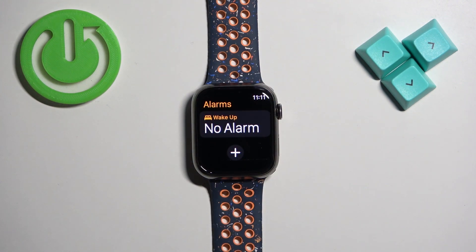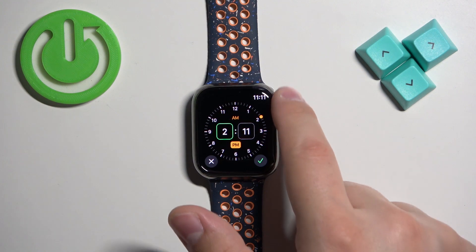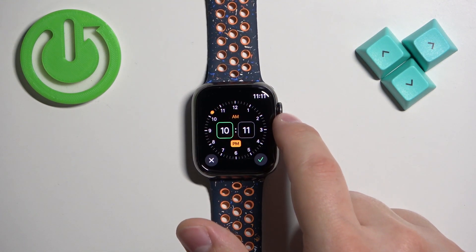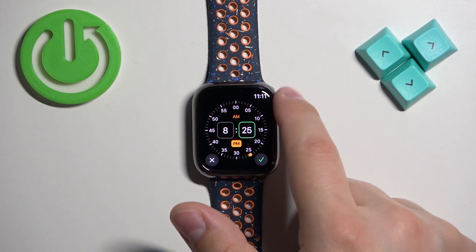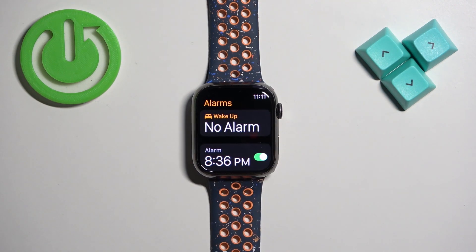If you want to set up the alarm, tap on the plus button. Here you can set the hour on which the alarm should go off. To do it, simply use the crown button — rotate it to set the hour, then minutes, and then select AM or PM.